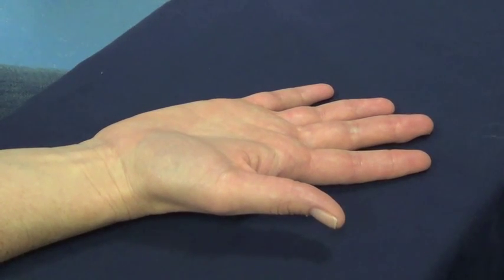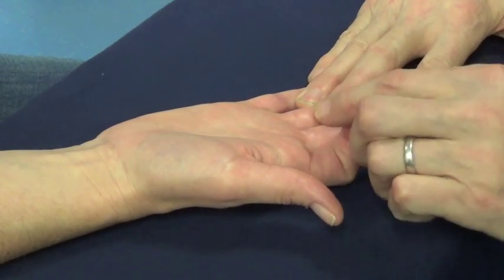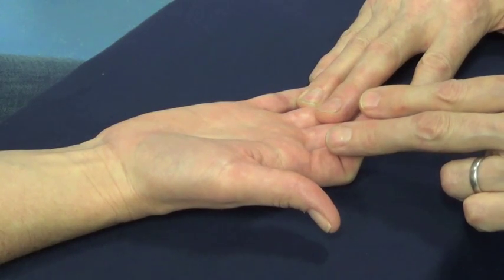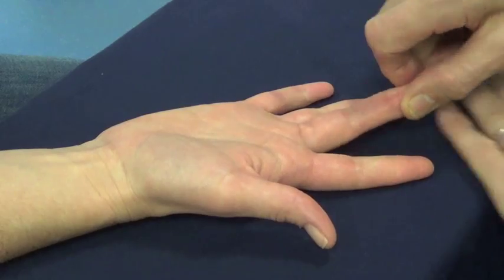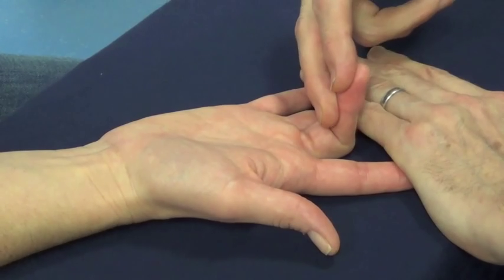Flexor Digitorum Superficialis. Bend the middle joint of your index finger. Don't let me straighten it. Bend the middle joint of your middle finger. Don't let me straighten it.